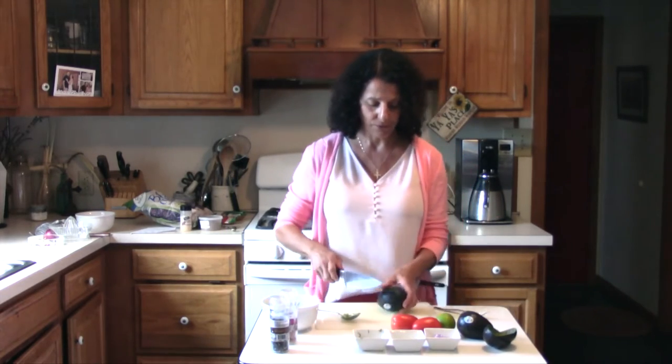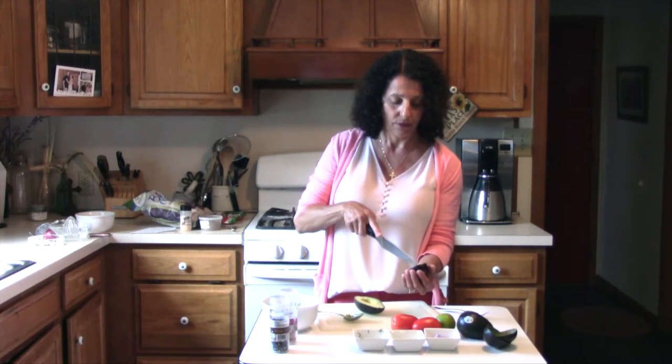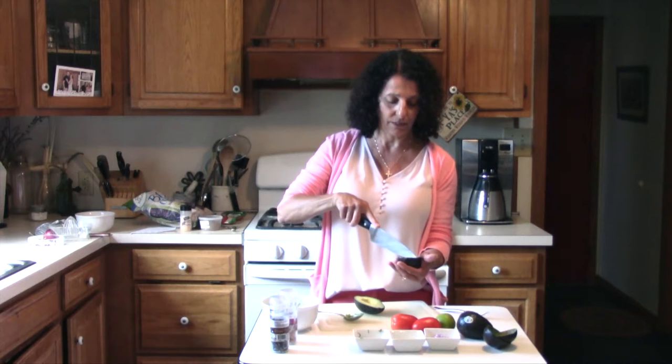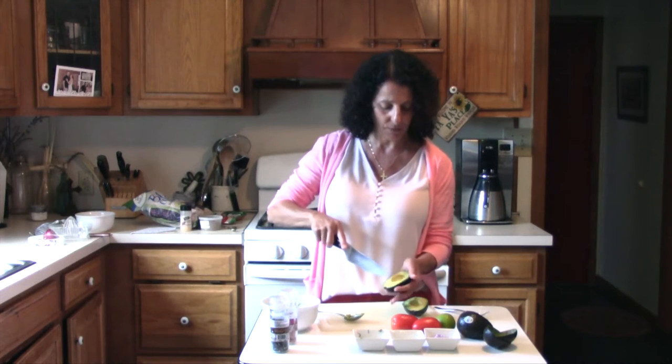Now if you're not going to serve your guacamole for a while, you might save one of the seeds and just put it in your guacamole. They say that helps with it not turning brown. I won't be doing that today, but it's just a little trick they say. Of course we're going to be adding lime juice as well, so we shouldn't have to worry about it.